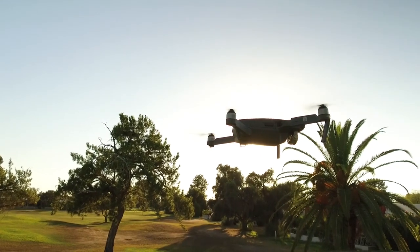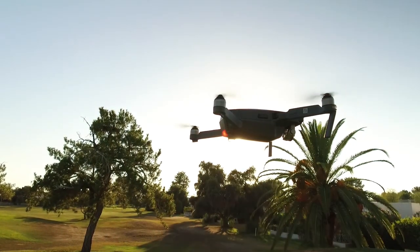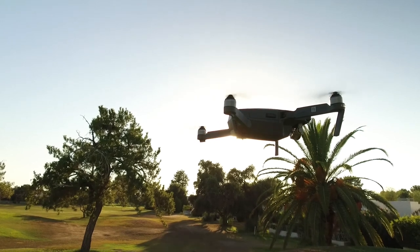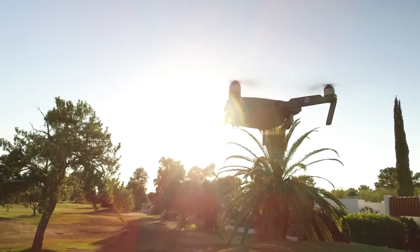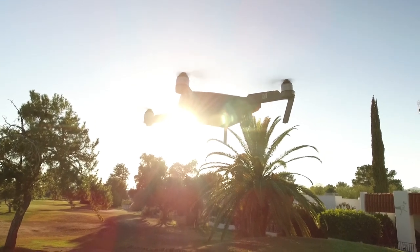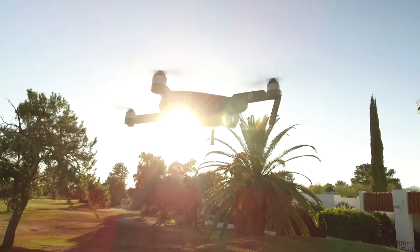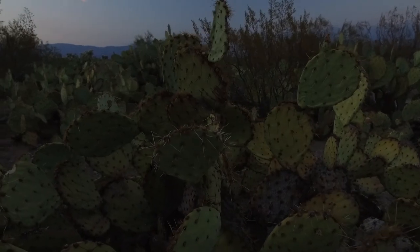Hovering can be harder than it seems, especially on a windy day. Mastering the hover allows you better control over your aircraft and lets you shoot better aerial videos and pictures. The first three times I launched my drone I just practiced hovering it three to five feet in the air and then landing — I wanted to get a good feel for how sensitive the throttles are.